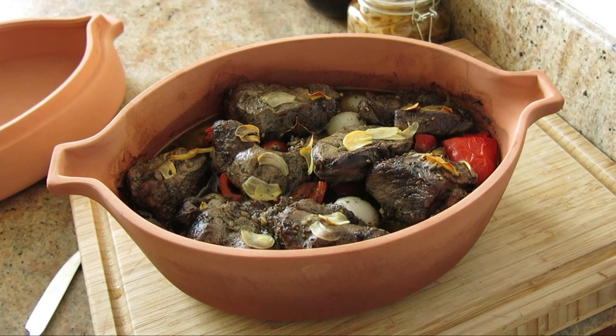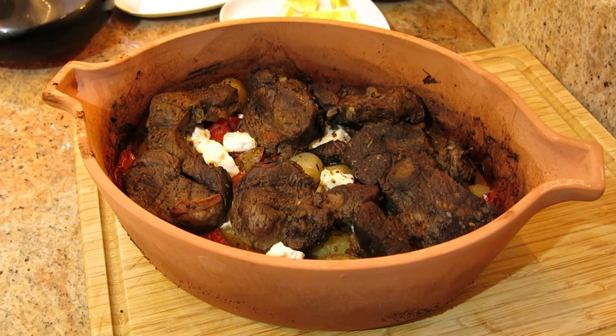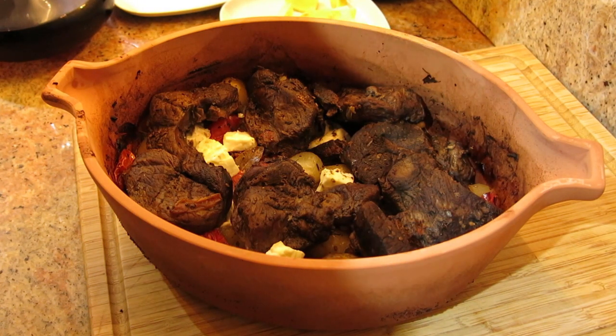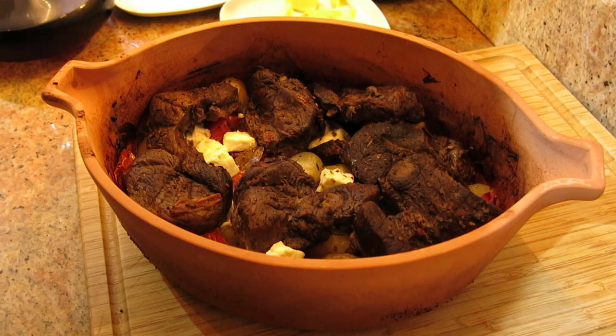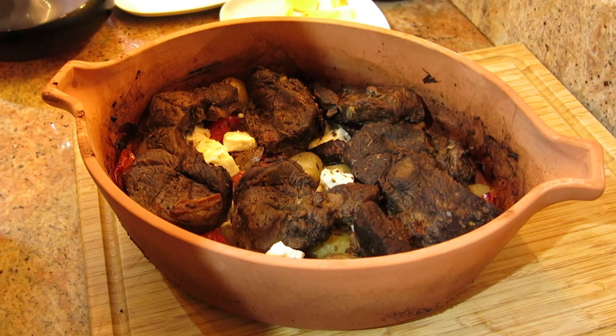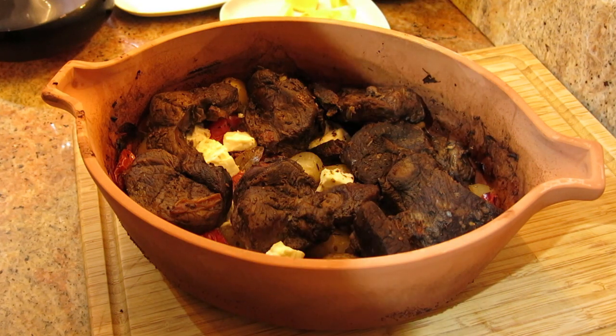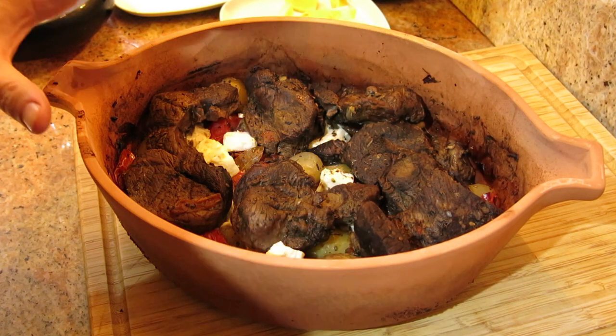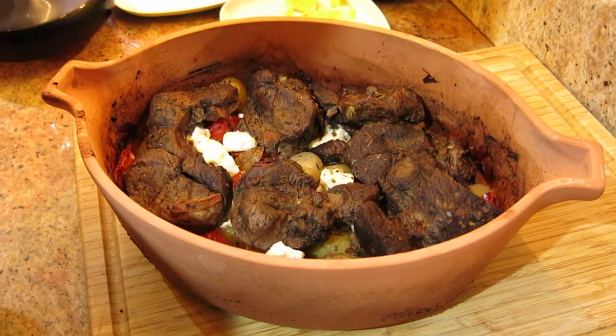Here we are at the two hour mark — we definitely don't need any more liquid. Back in the oven for another hour. There it is: lamb kleftiko. Just 20 minutes ago I added some feta in there. I've got to cover it up, keep it warm, and get it back in the oven — but it smells tremendous. My Cypriot friend has just checked the meat and says it's perfect. I think she's just giving me good compliments which I don't deserve, but it looks like it's okay. I'm a happy man.